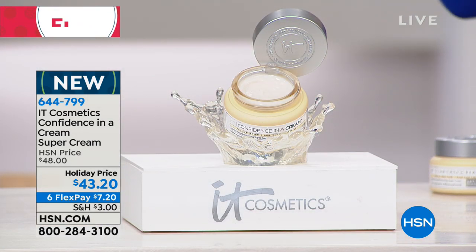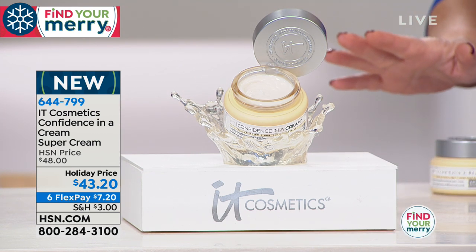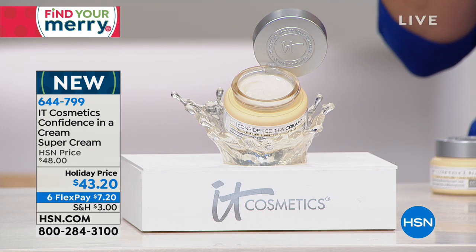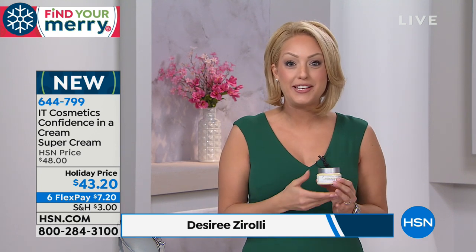This is huge — this is the number one best-selling facial moisturizer in the prestige category. When you think about prestige moisturizers, they can be hundreds of dollars, yet this is right now the number one facial moisturizer. It was something that IT Cosmetics formulated because of your request — everybody was saying they could tell their skin looked better and they said please create skincare for us. So we made Confidence in a Cream. It took us seven years to develop it, because it had to be better than any other moisturizer you'd ever tried, and thanks to you, it is today the number one selling moisturizer in our prestige category.